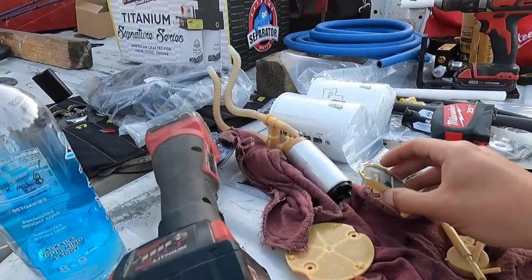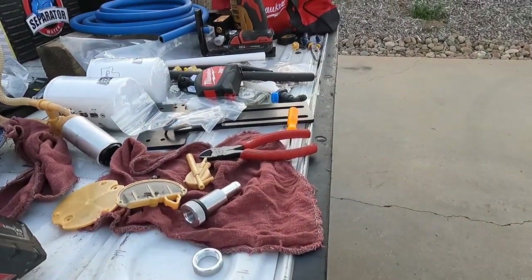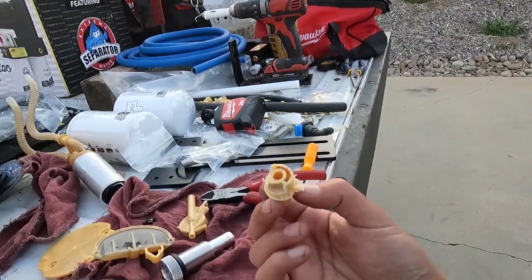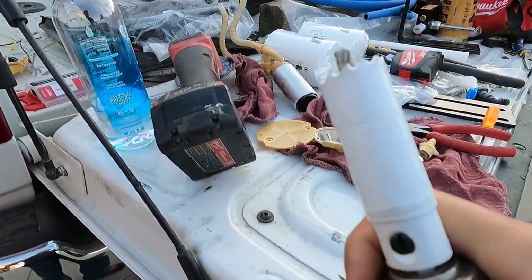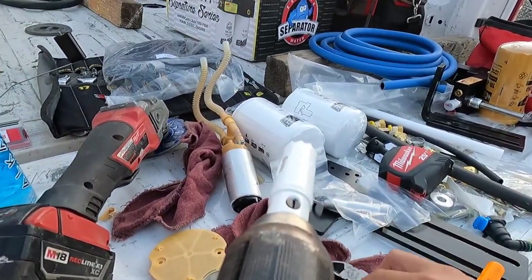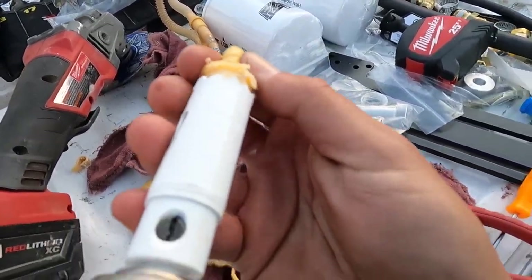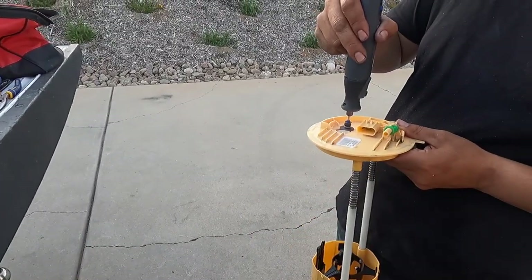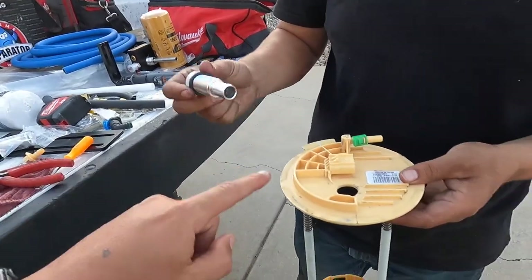So you're going to take the factory lift pump out, take all this out. You're going to use a hole saw and the size is seven-eighths. You literally drill once — so once you cut this part off you're literally going to drill right in the center of this just like that to take this whole thing out. Then you've got to clean it up because this has to sit in there flush. The best way to clean is with the Dremel because it's really tight in there.